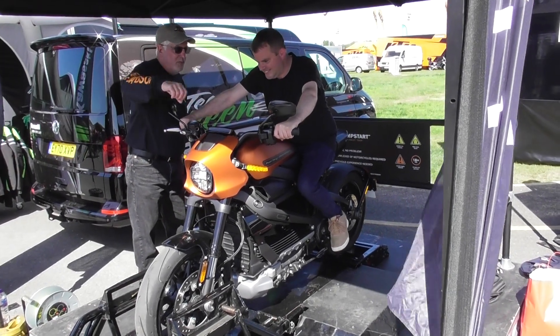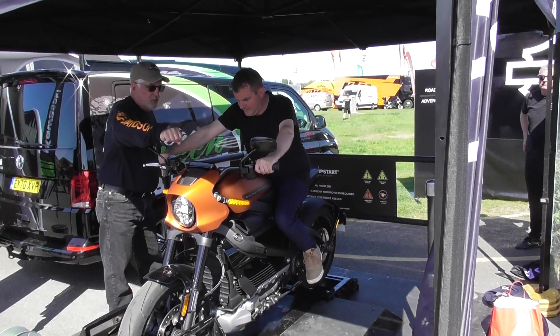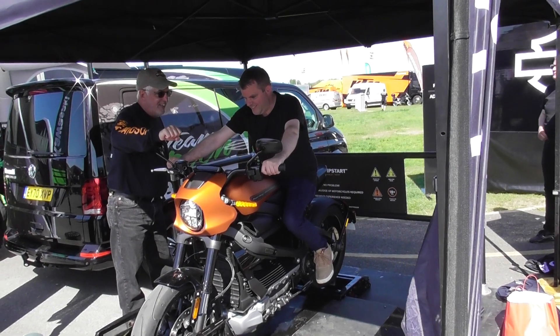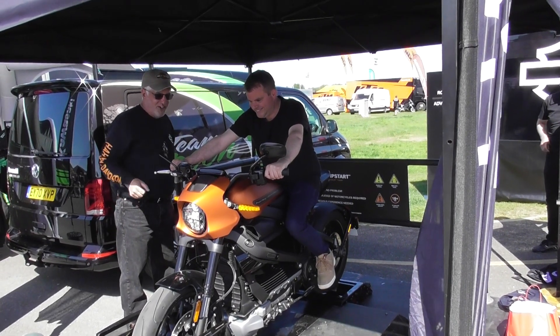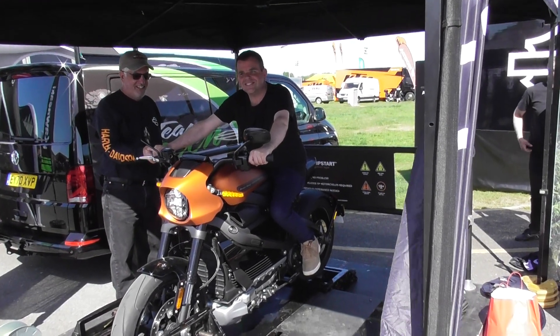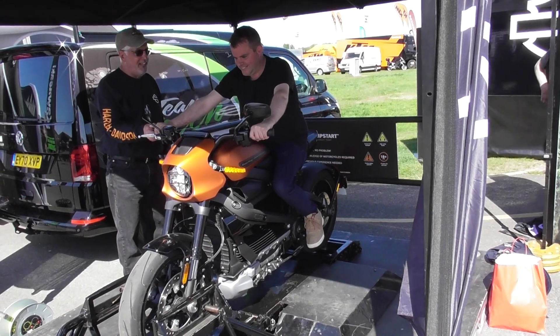There's your road down there. Turn the throttle just a little bit. Now you're going. Move it up again. There you go.